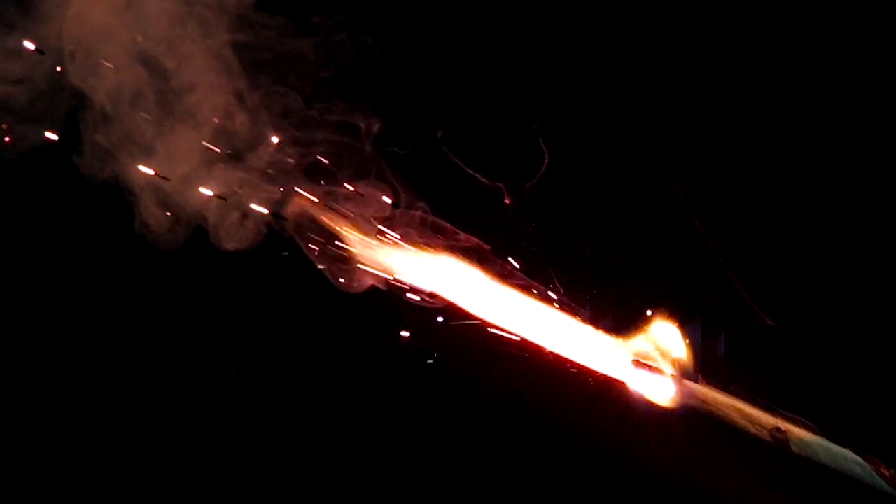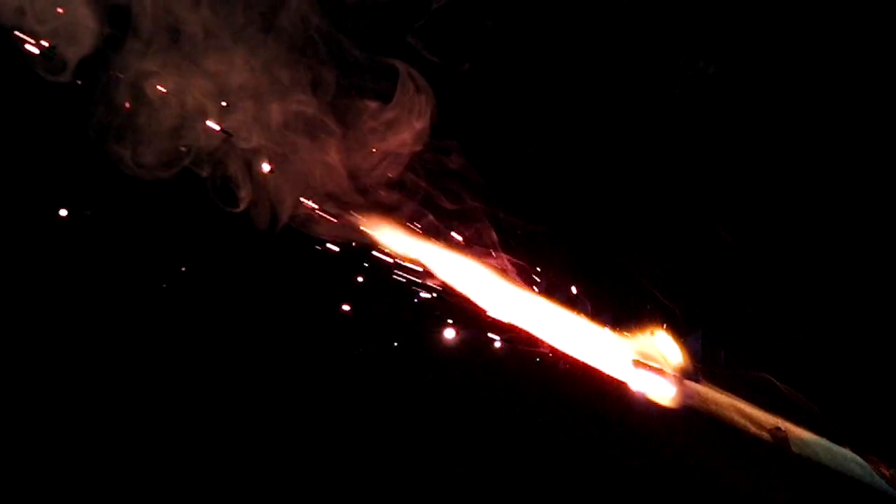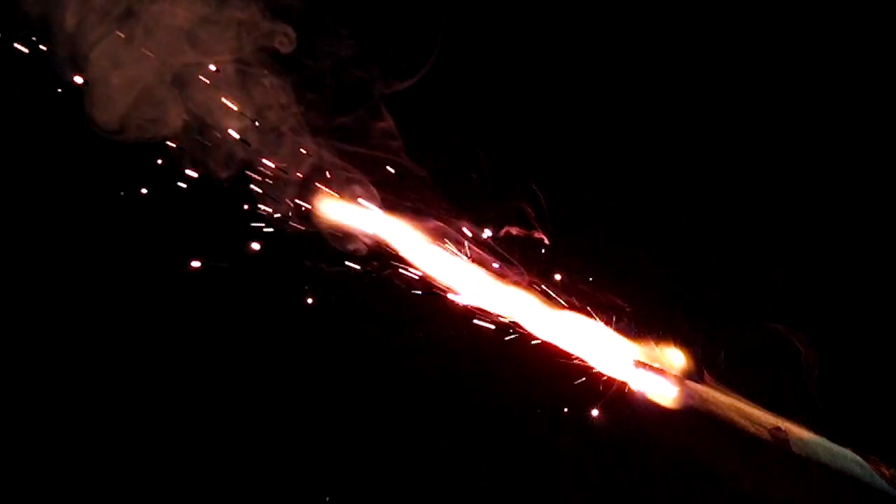It should be pointed out that this is dangerous. Sparklers are dangerous — they are burning at about 2,000 degrees Fahrenheit and can do some serious damage. So beware the sparkler. However, it is cool and looks great at 1,255 frames per second.